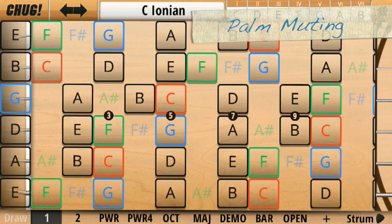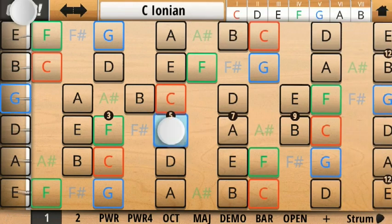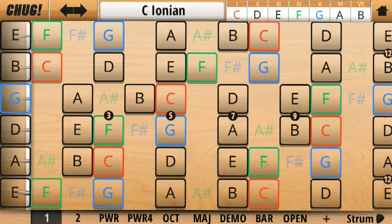To temporarily palm mute notes, you can simply hold down the chug button here. Or you can leave it toggled on by dragging down off the button like this.